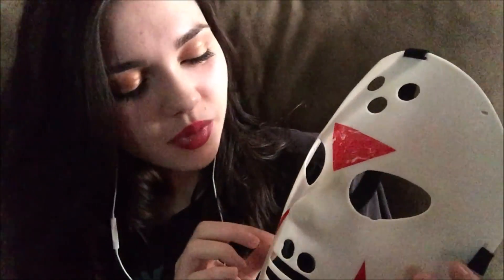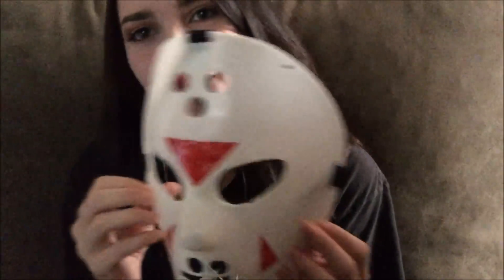This originally just came plain and white, but my little brother wanted me to draw these red arrows on the mask. That way it would resemble more of the Part 3 style Jason. So I'm just going to do some slow tapping on this for just a bit.